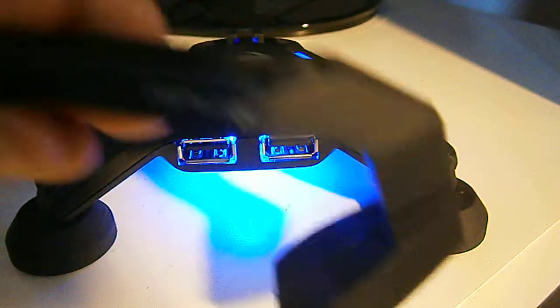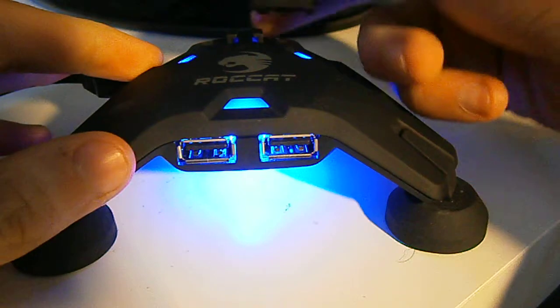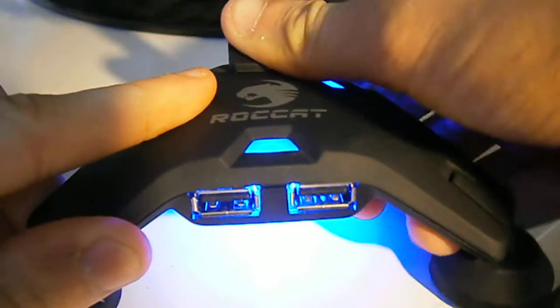Now I'm going to attach the mouse bungee, which also has the Apura branding on it. You can see the slide-on marks here — you just pull it backwards and it goes on like that. And then you've got the Apura mouse bungee attached.